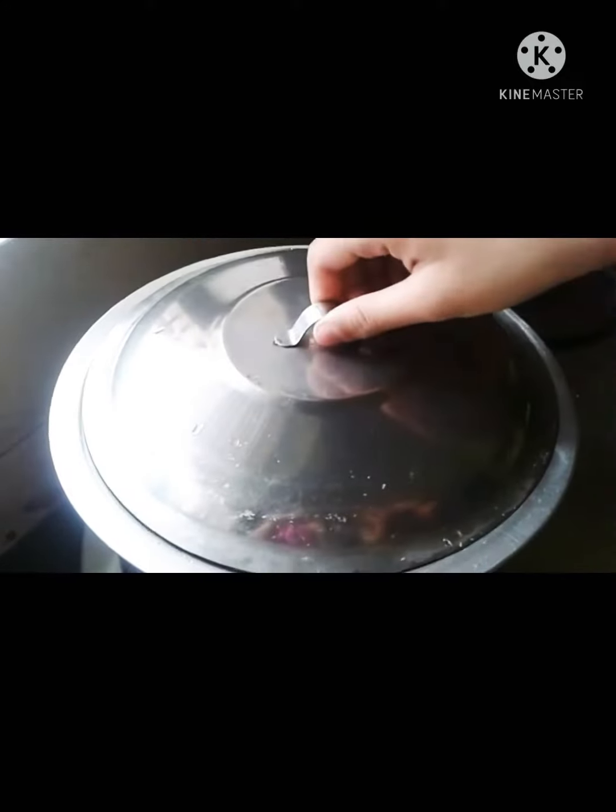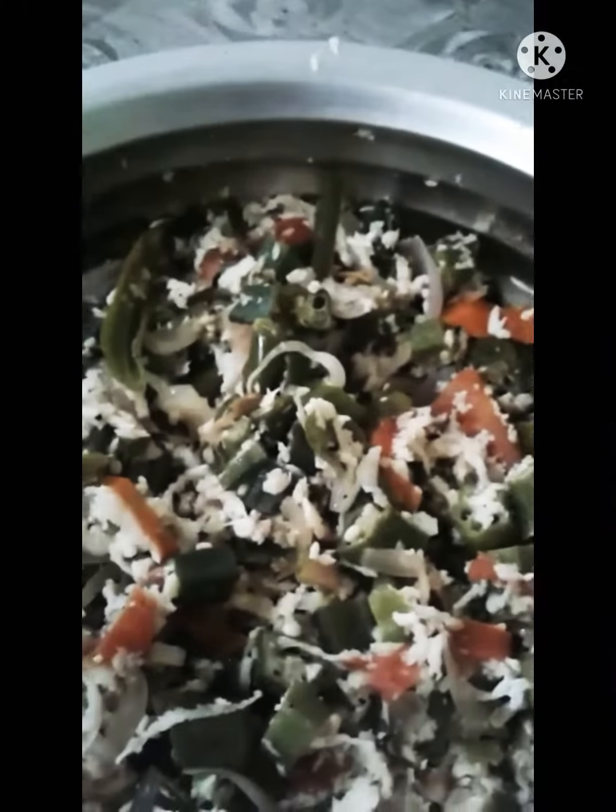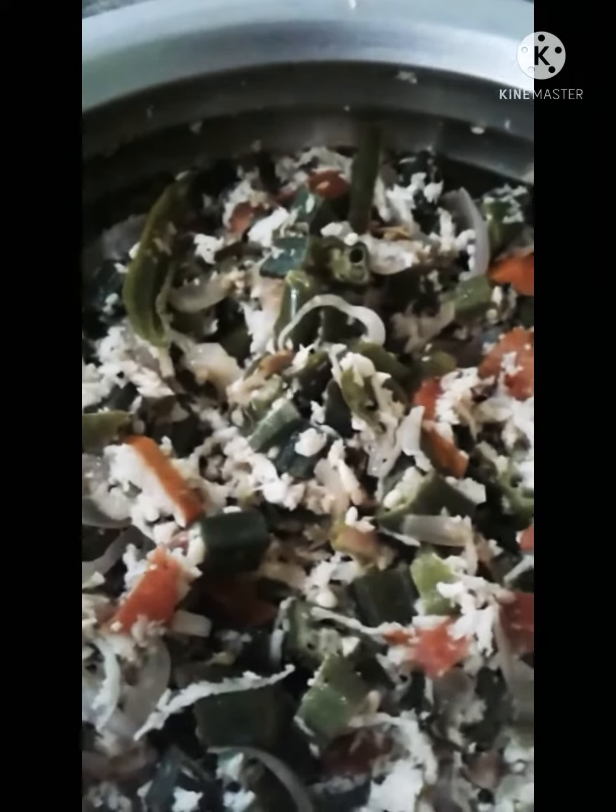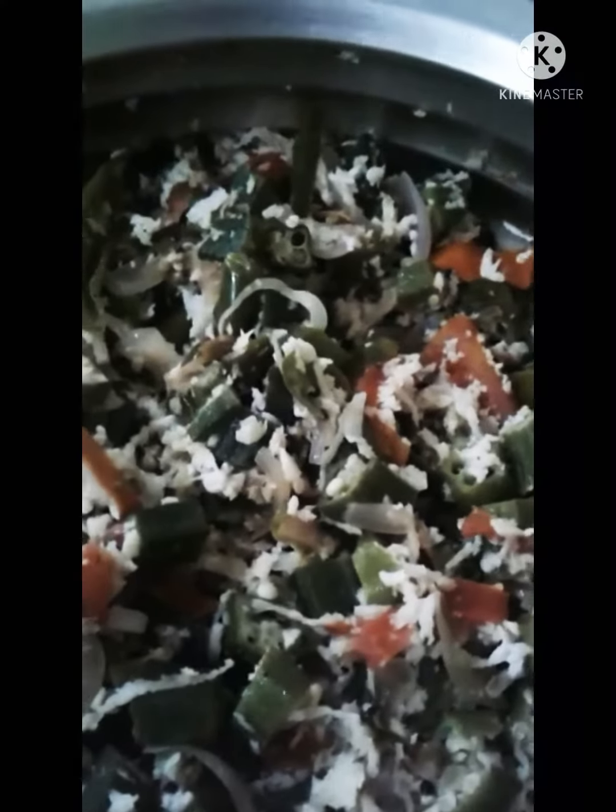Let's mix it in. Let's mix it in 10 minutes.